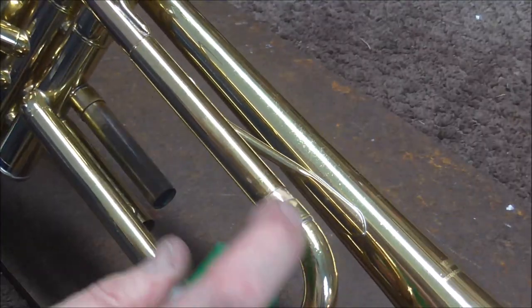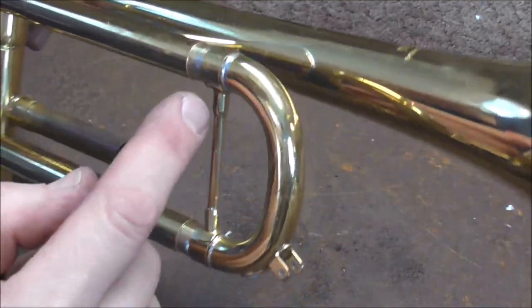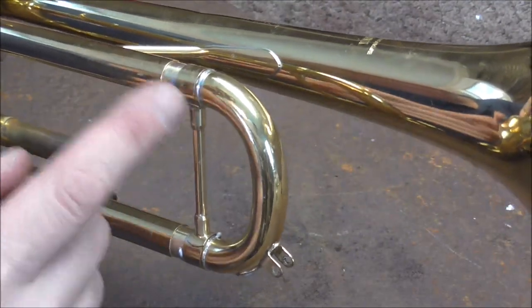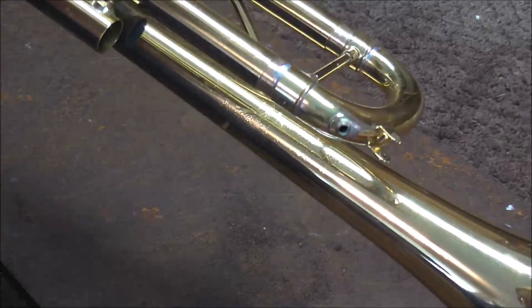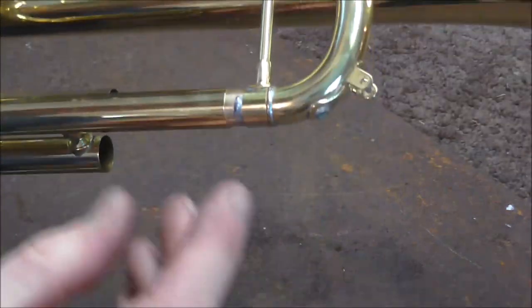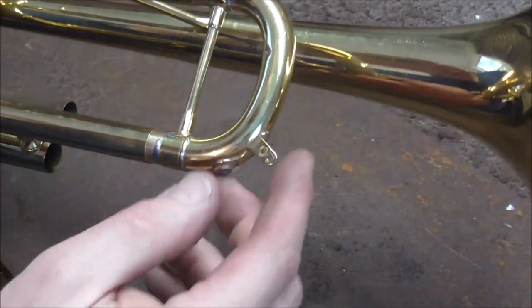Now I need to neutralize the flux, then wipe everything off. Because this is tubing that I'm soldering on, I need to make sure that the solder joints go all the way around. Because if there's a gap in the solder, it's going to have an air leak in it, and that will not help the playability of the trumpet at all. I'm looking carefully to see if I see any leaks. There are no leaks. However, I did put too much solder in that joint and there's a little blob of solder right there.